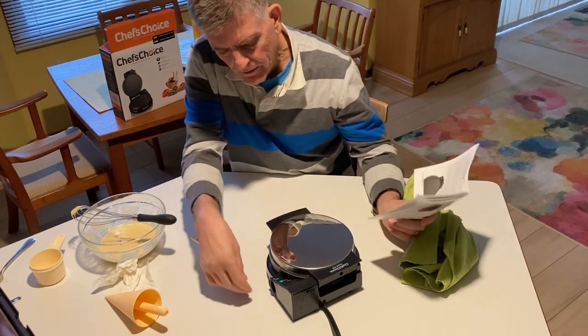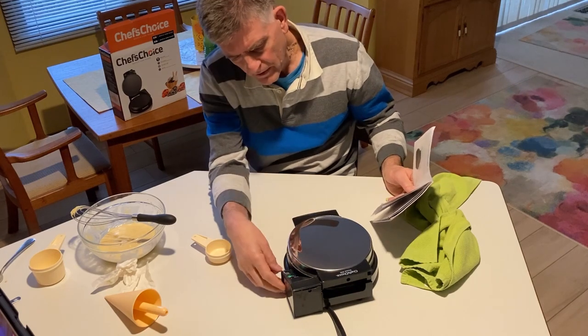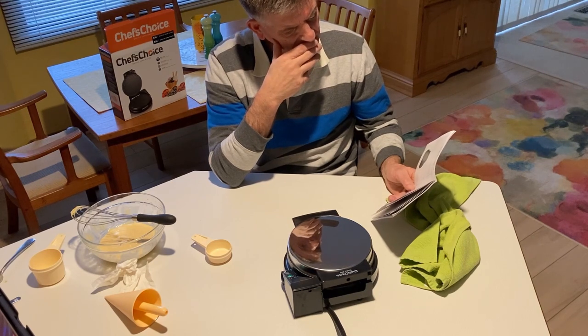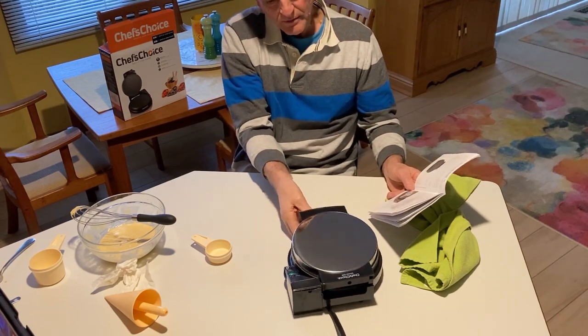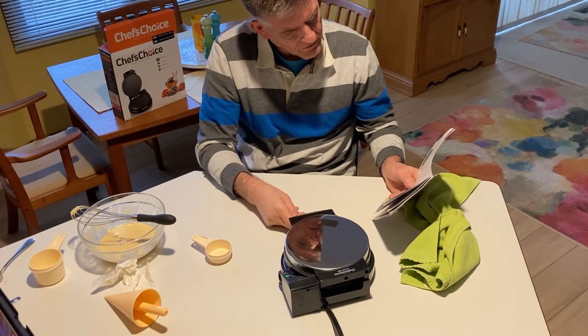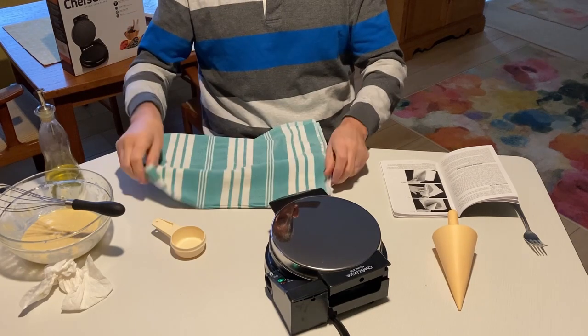When the green light is on, ladle the appropriate amount of batter directly into the center or slightly above the center. Promptly close the lid - the latching mechanism under the lid should snap securely under the base of the waffle cone maker, locking it into place. Right now it's set for six - let it warm and cycle a few times, about five minutes. The green and red lights will go on and off alternately. I'm going to set it at two and a half. I've got a cloth to put the hot waffle cones on as soon as they come out. Spray it with vegetable oil the first time you use a waffle cone maker.